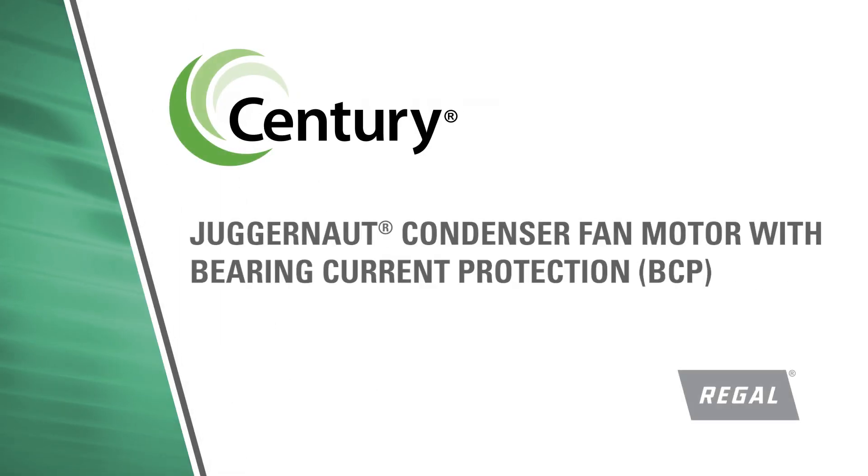What if you could avoid premature motor failure? Hi, I'm John Calloway with Regal. In this video we will talk about how the Century Juggernaut Condenser Fan Motor with Bearing Current Protection, or BCP, can save you from any unplanned downtime costs and reduce your energy bills.